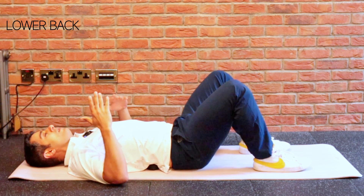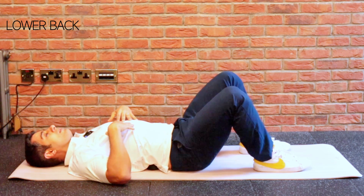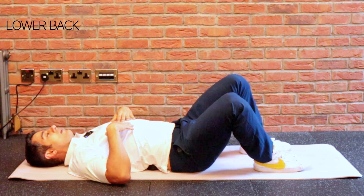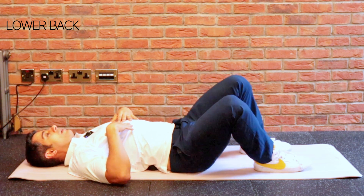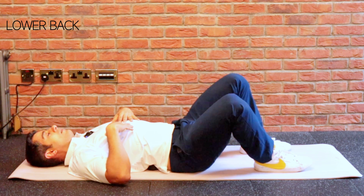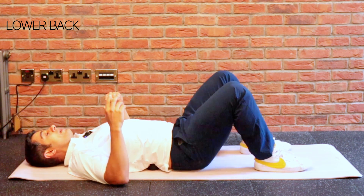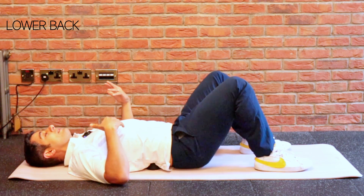Now slowly and gently shift your knees in and out and try to rotate your hip. Keep breathing in and out. This is really effective and nice, and if you've been told that you have a tight QL, this can simply help you improve it.